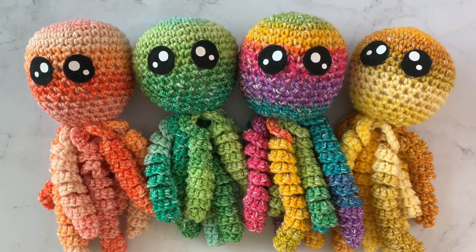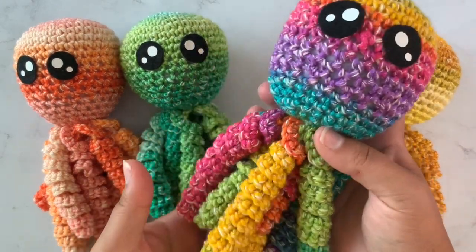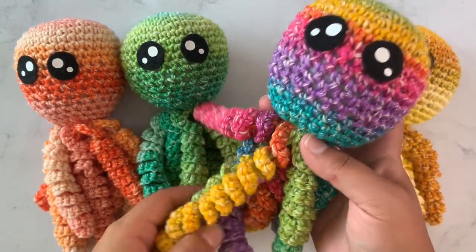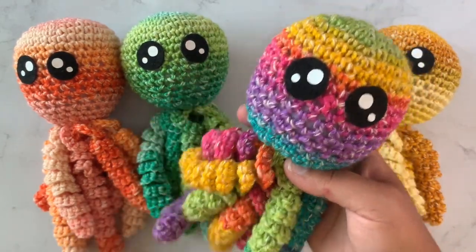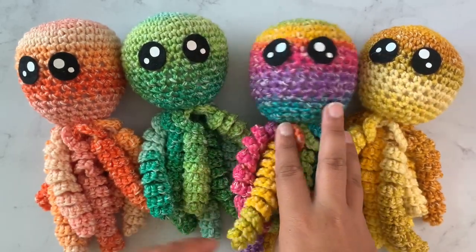Hi guys, it's Kylie and today I'm going to do a tutorial and show y'all how to make these amigurumi jellyfish. Aren't they cute? I really love this rainbow one. I'll show y'all what yarn I'm using — it's a Lion Brand yarn and I'll show y'all exactly which yarn I'm using here in a minute when I show y'all everything that y'all need.